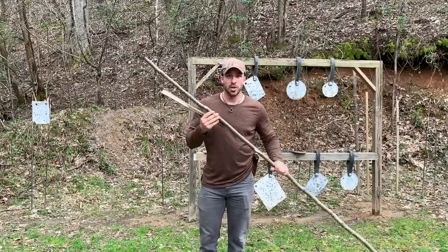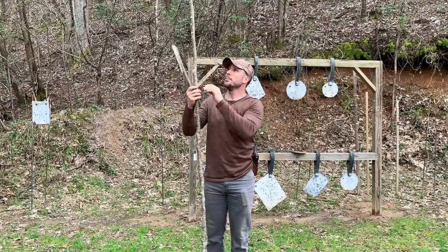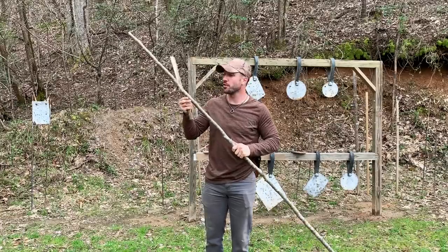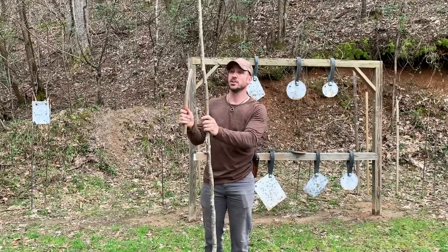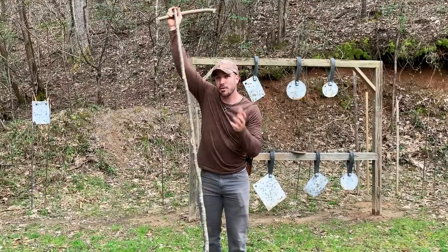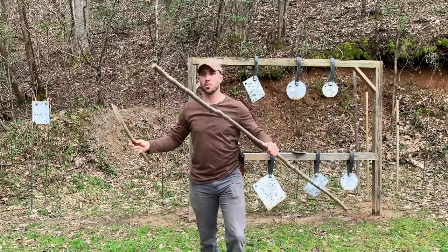When selecting a gig pole, you want it to be at least as tall as you are, or taller. If I slip and fall in the mud and muck I'm traipsing through after frogs, it could easily get me right in the face, and that's a no-go. I want it to be at least as tall as me — I like mine somewhere around eight feet give or take. This one's a little short, but for demonstration purposes it'll work just fine.